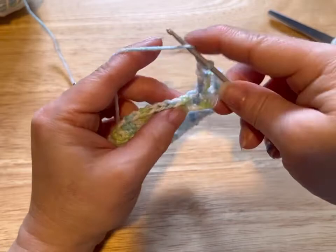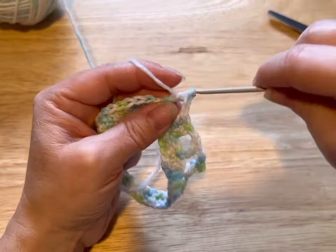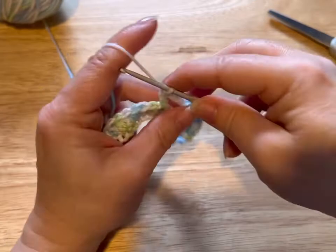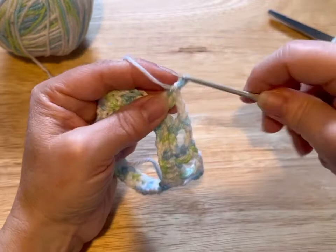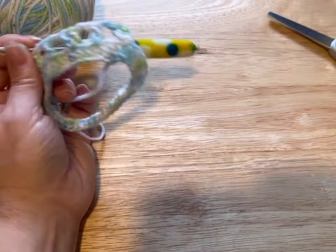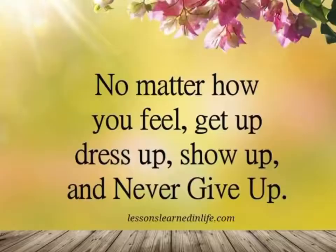We're gonna skip two and go into that and put one double crochet, chain two, skip two, and we're doing two double crochets into that same stitch. The pattern is: two, chain two, one, chain two. Do this all the way around and meet me back.